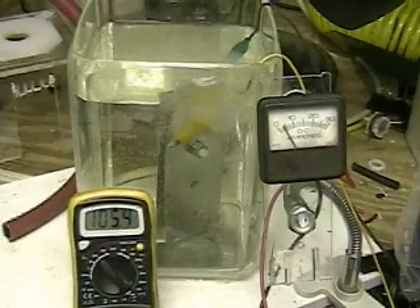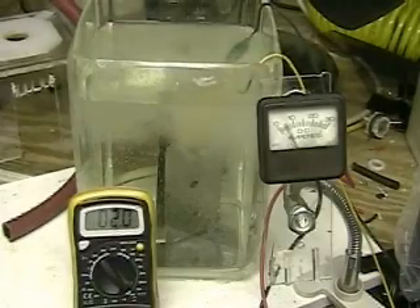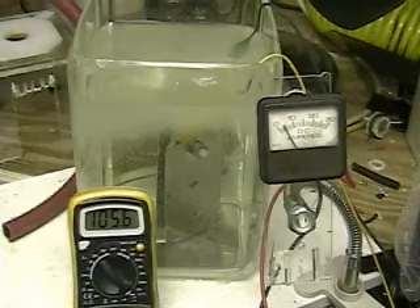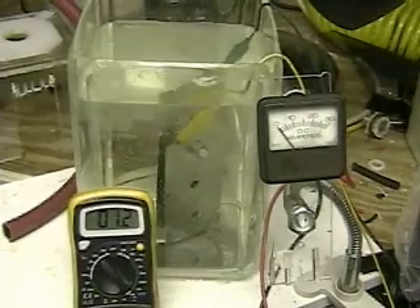This is hydrogen tap one. What we're doing now is testing a hundred and ten volt system. The plates are plugged into an AC converter or inverter. We're using the fuse on that to test to see how many amps it's pulling first.